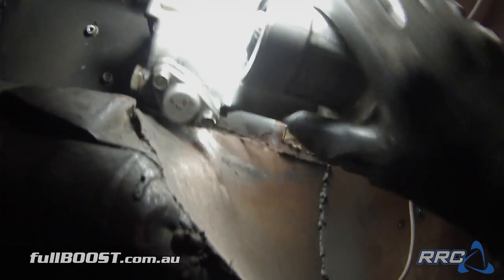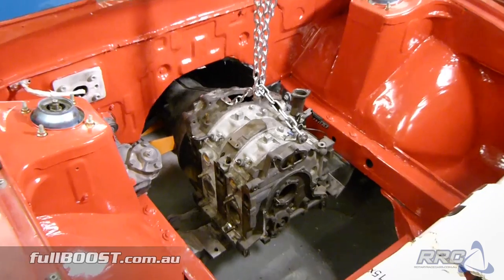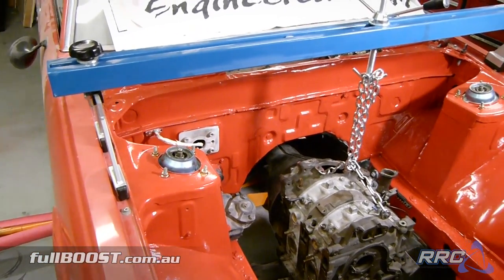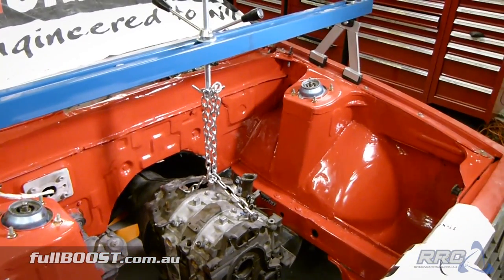So pretty big milestone for the car here — we have the engine mounted. We've suspended the engine and gearbox mock-up in the car with a bar and chain to give us an idea of what we have in front of us.